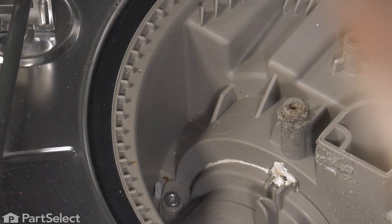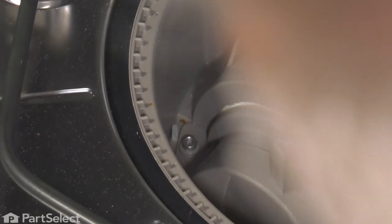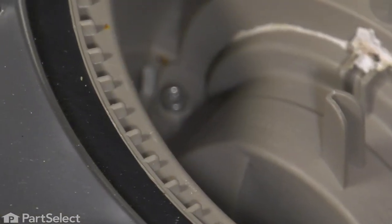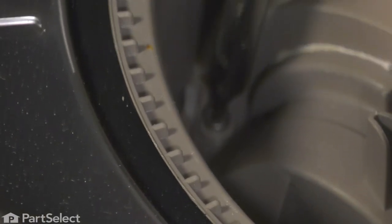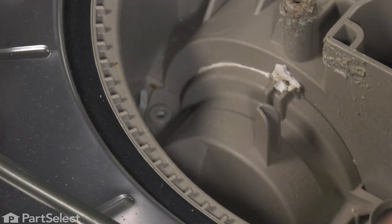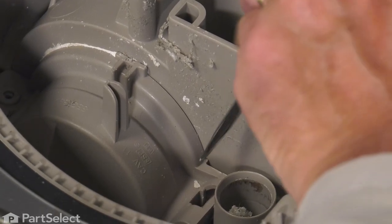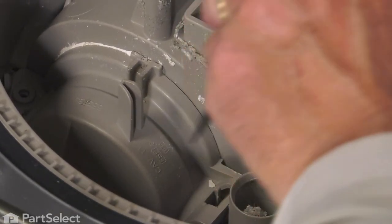Now with the accumulator removed from the pump, we have access to the cover that sits over top of the chopper blade and impeller assembly. It's held in place with a single screw on the left and a little locking tab on the right. We'll remove that screw — it's a number 15 Torx head screw. With the screw removed, we'll take a flat blade screwdriver and go behind the opening closest to the round portion of that cover, push back on that tab a bit, and then lift that cover off.